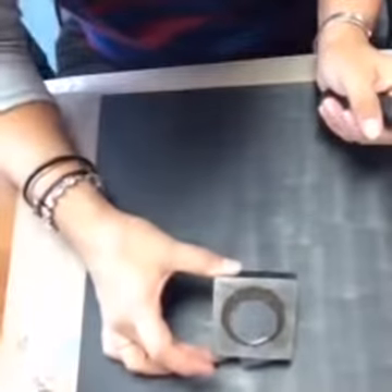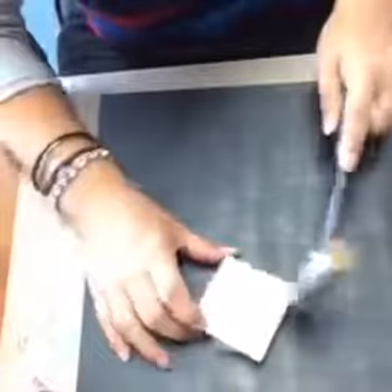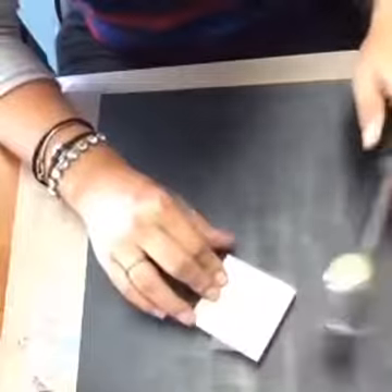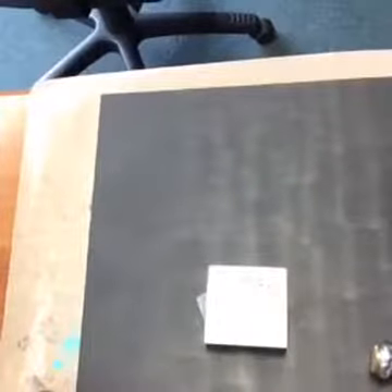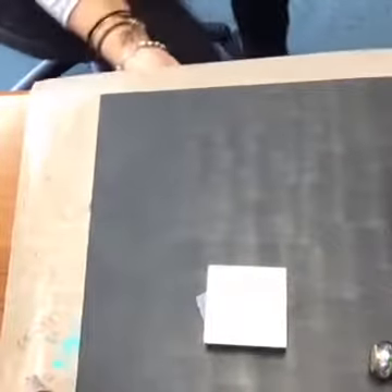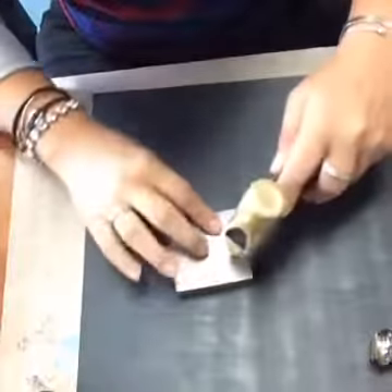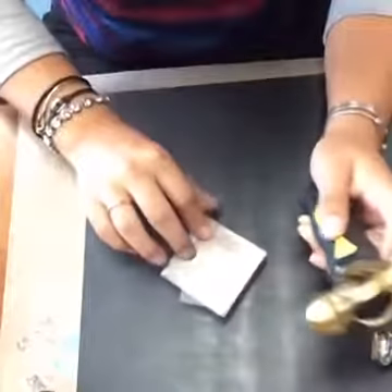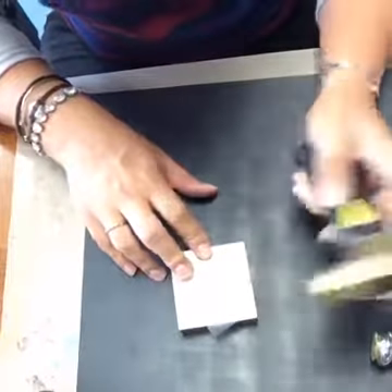We'll go ahead and get hammering. I've got this taped on there and I'm just going to start giving it some texture — just lightly hammer the surface. Actually, I'm going to grab another hammer real quick. We also have this brass stamping hammer. I was going to switch out and put the rounded head on the other side, but I can't get this little head out, so I'm just going to use my brass stamping hammer.